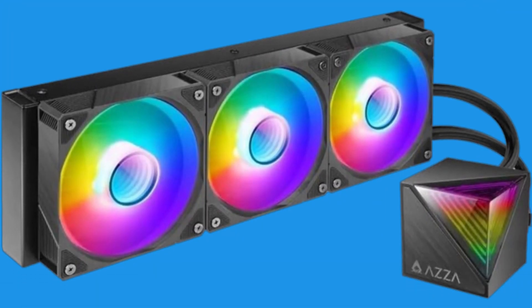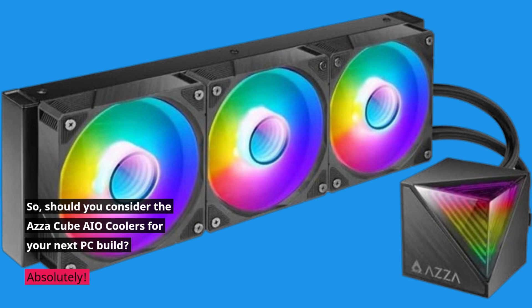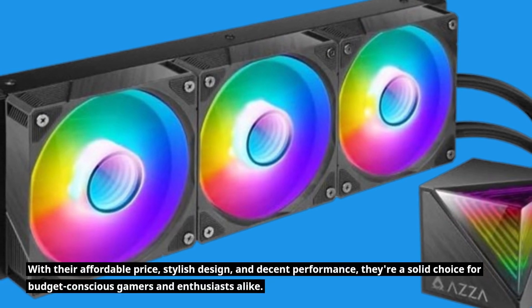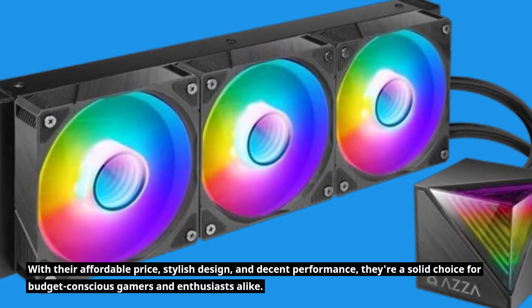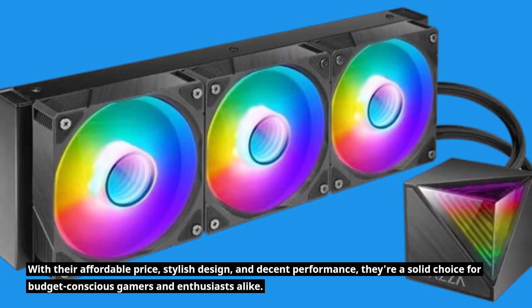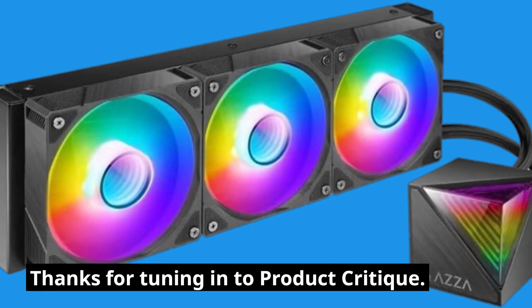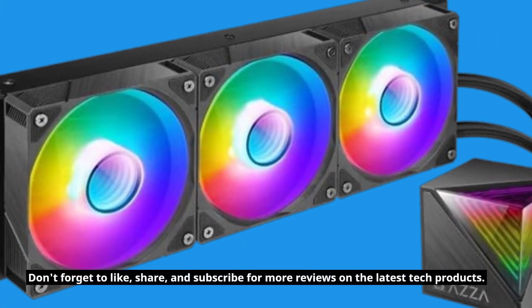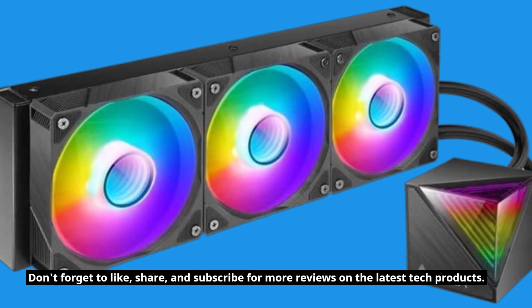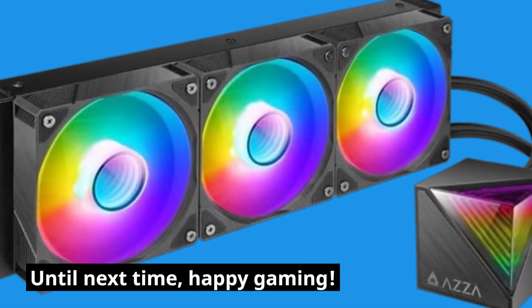So, should you consider the AZA Cube AIO Coolers for your next PC build? Absolutely! With their affordable price, stylish design, and decent performance, they're a solid choice for budget-conscious gamers and enthusiasts alike. Thanks for tuning in to Product Critique. Don't forget to like, share, and subscribe for more reviews on the latest tech products. Until next time, Happy Gaming!